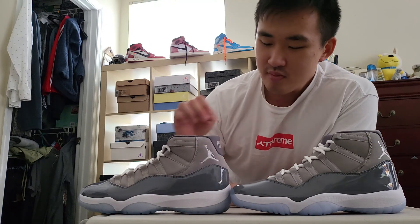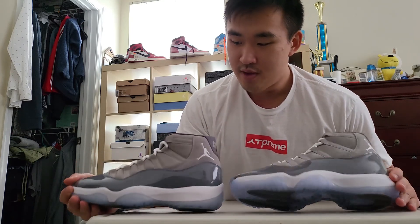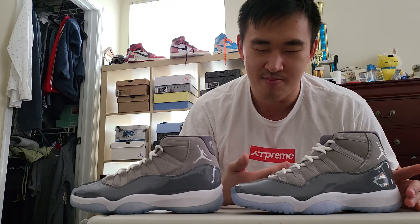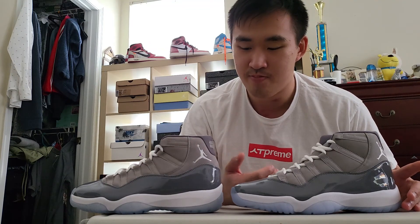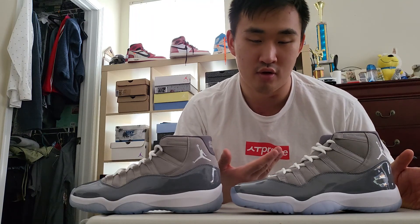The patent leather height is actually one of the closest things between the two, but the patent leather on the rep is actually a little bit taller than the retail pair — maybe just a millimeter. That's pretty much expected with a lot of rep pairs. It's not so noticeable on its own, but you can tell when comparing side by side. It could also be a quality control issue, as some rep pairs have lower patent leather while some retail pairs have higher — it really depends on the specific pair you're getting.